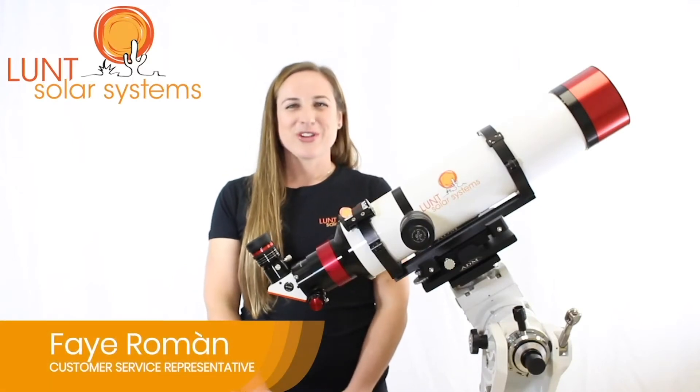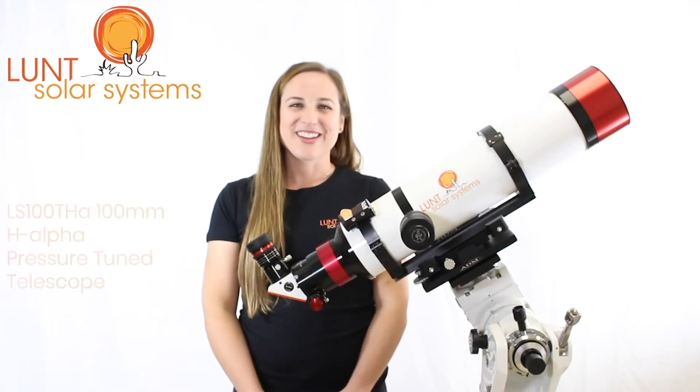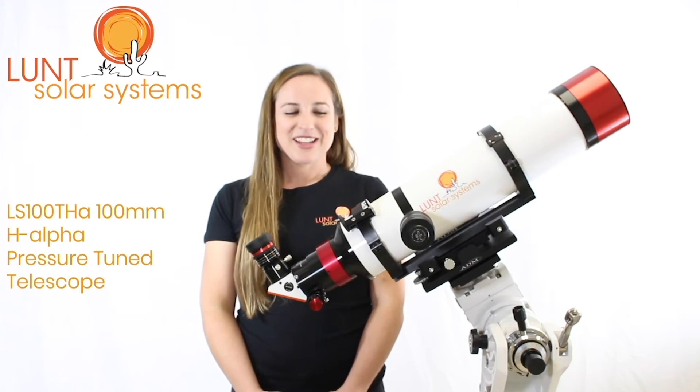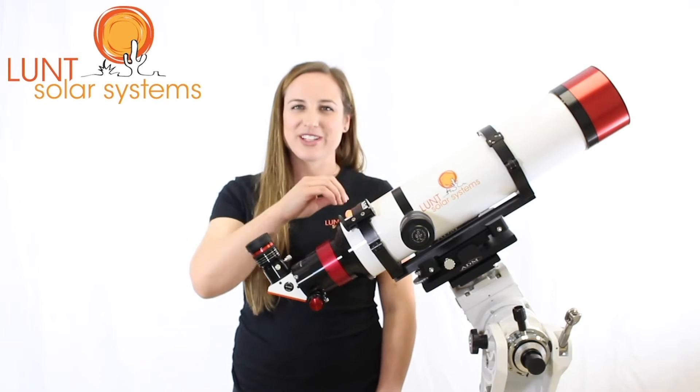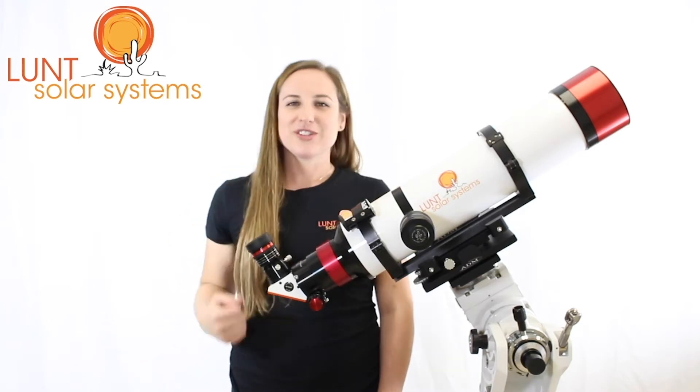Hi, I'm Faye Roman, your Lunt Solar Systems Customer Service Representative, standing here with our LS100 telescope. The LS100 comes standard with a diagonal, sol searcher, mounting rings and dovetail, as well as the pressure tuning technology.